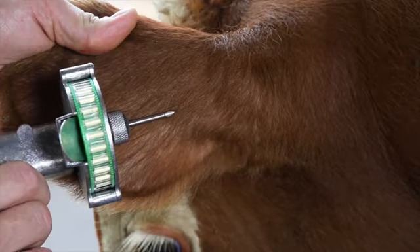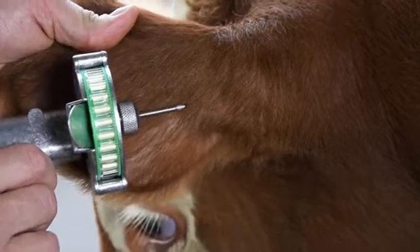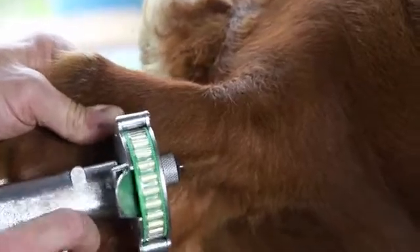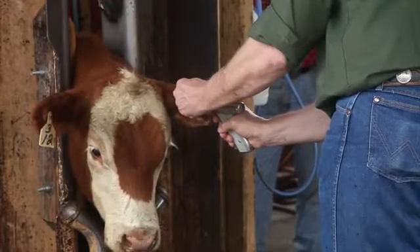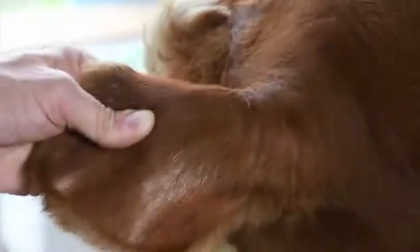Step 6. Take care to avoid injuring the major blood vessels or cartilage of the ear. Once the needle is fully inserted, squeeze the trigger of the Rall-O-Gun to deliver a full dose of Rall-Gro. Keep the trigger fully depressed until the implant needle has been removed from the ear to ensure that the implant remains properly deposited.